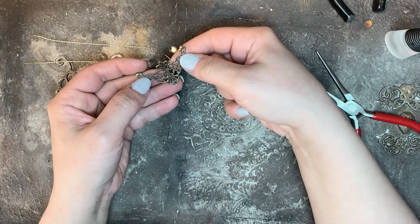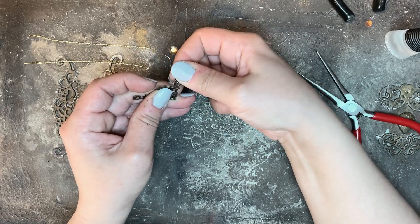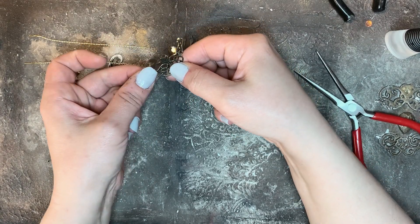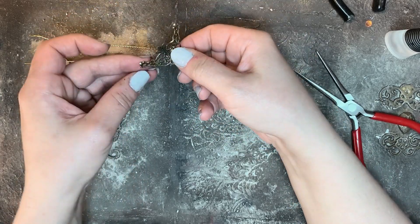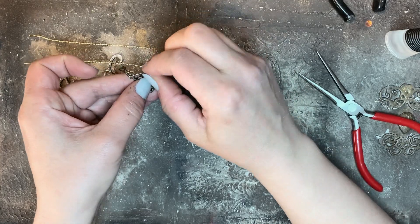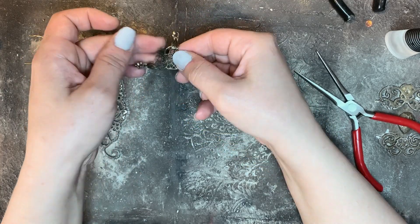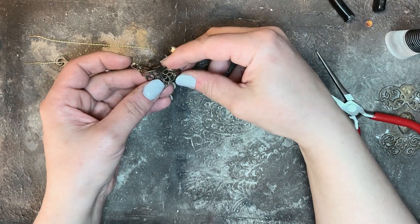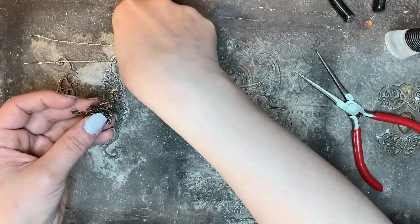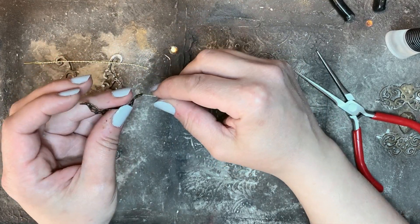The metal decoration I'm going to use here can be found in scrapbooking stores. They are used for book decoration but are perfect as doll jewelry and are also bendable. And now connecting the wires.